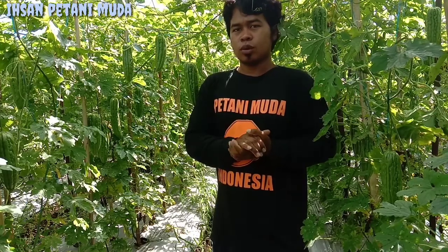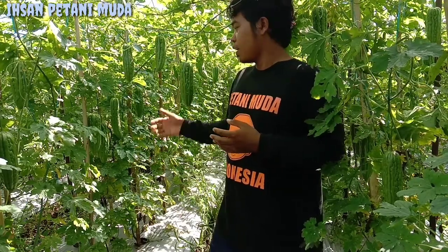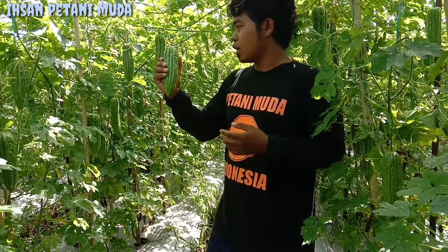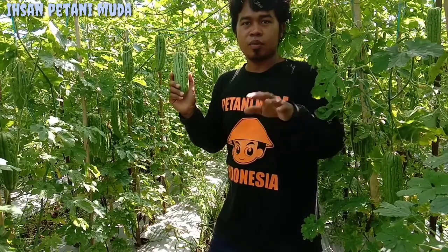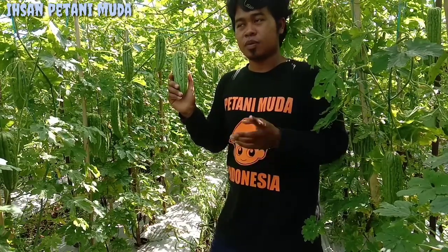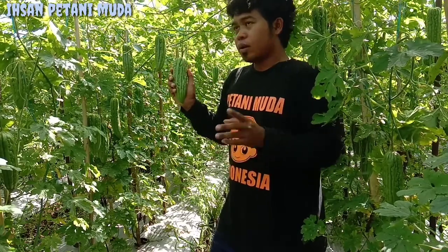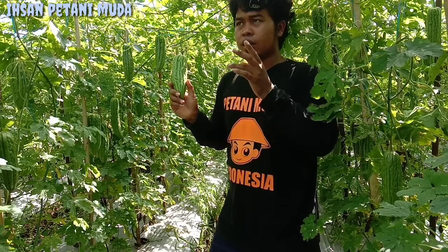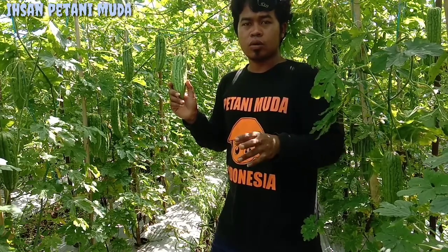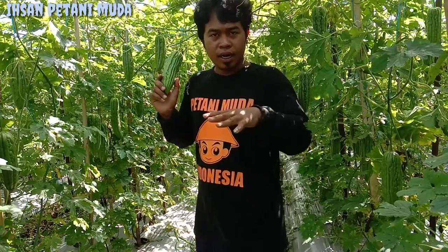Langsung saja untuk menyingkat waktu. Yang pertama, untuk tanaman parea hutan F1 ini keluaran dari PT SWZ, atau di daerah Baisan namanya yang lebih populer cap panah merah. Yang kedua, untuk rekomendasi dataran, tanaman parea hutan F1 direkomendasikan untuk dataran rendah sampai dataran menengah teman-teman.